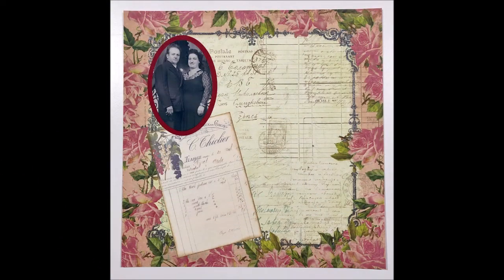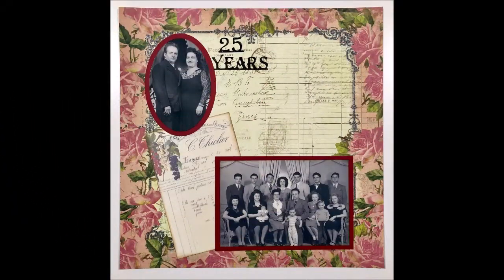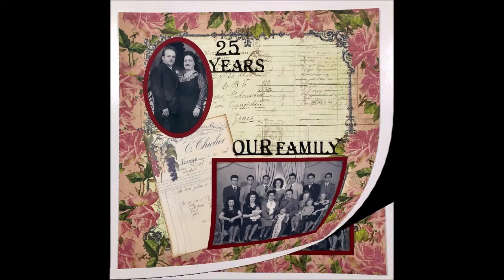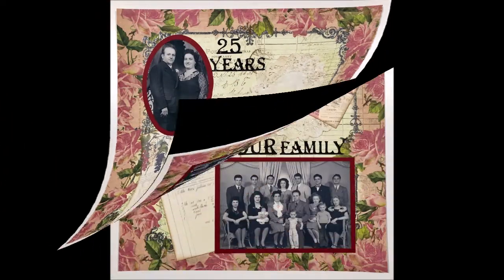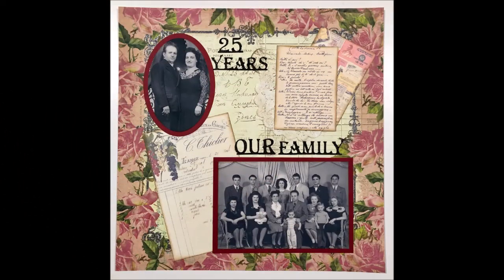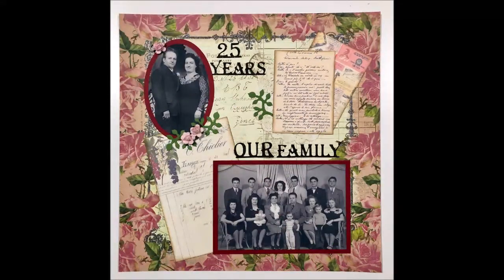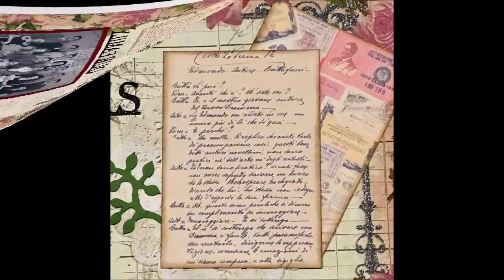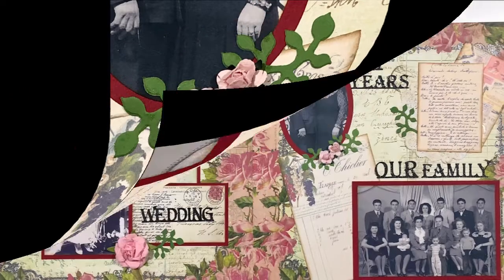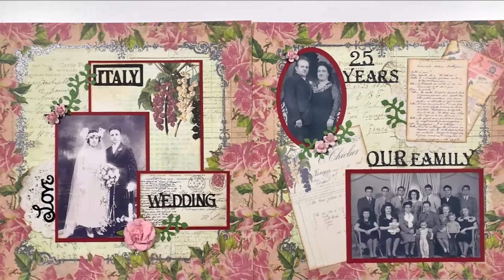This page takes us 25 years later, celebrating my grandparents' 25th wedding anniversary. In the family picture on the bottom, the back row is my grandparents' seven children, which includes my dad. In the front row, my grandparents are front and center with my uncles' wives and their children. That picture was taken about five years before my parents got married. Here are the two scrapbook pages side by side.